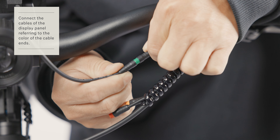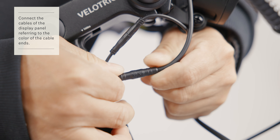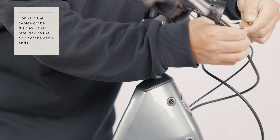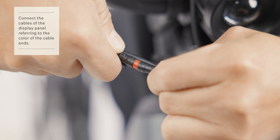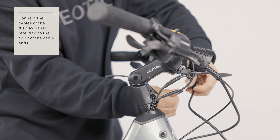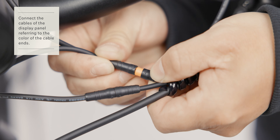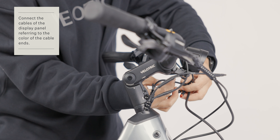Connect the display cable to the bike via the same color tips. Make sure the color of the cable tips match.